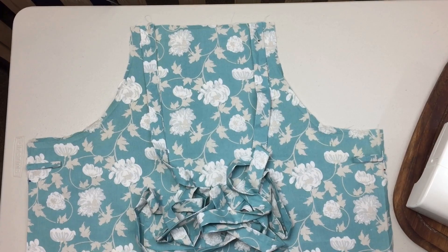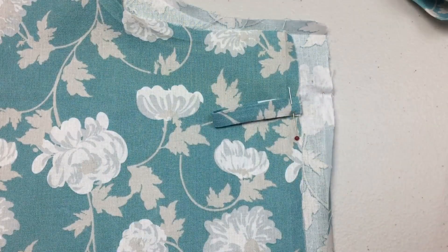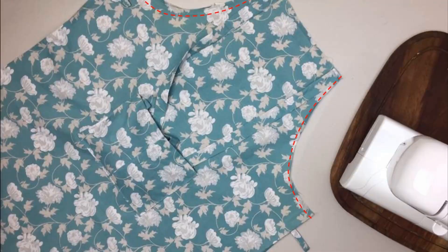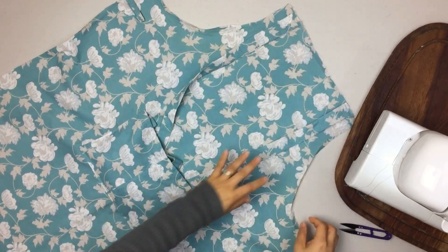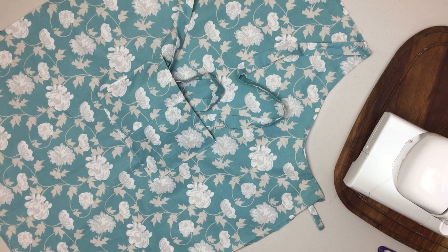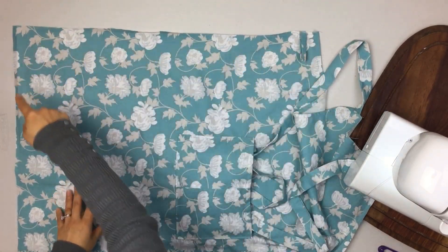Now the top stitch goes at the top and is placed in position. I put this here on the waist — top, top, and top. The waist line and bottom line will be finished. I've already done the length of the top stitch, and now I'm going to continue connecting the top stitch.